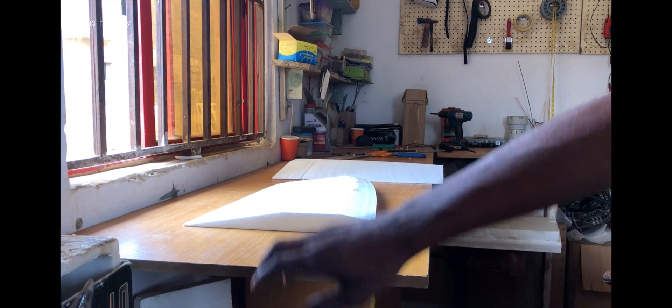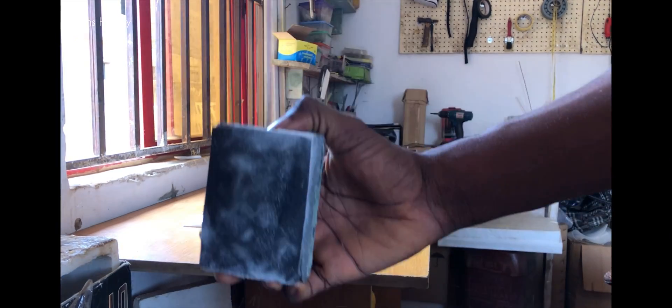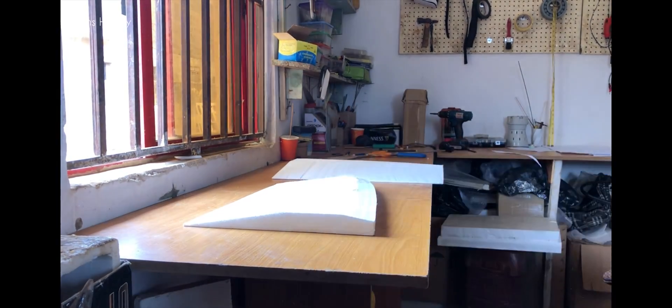Okay, here it is — time to sand. We're just going to do it now.